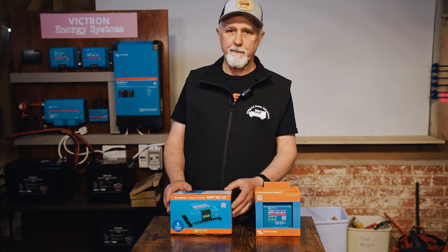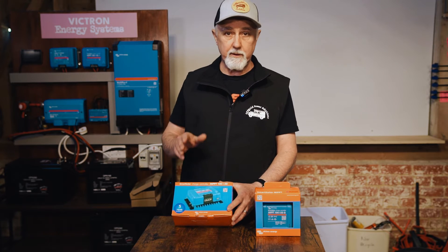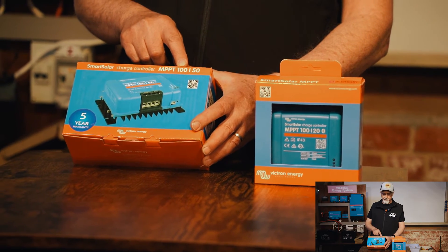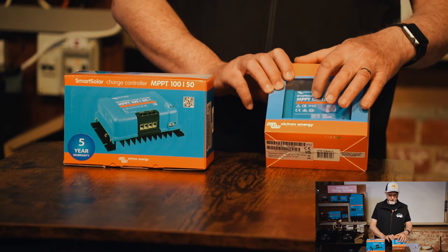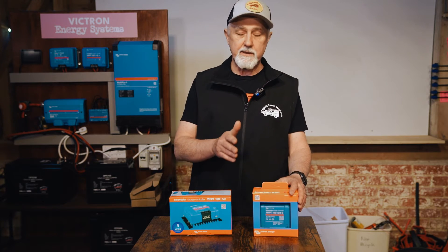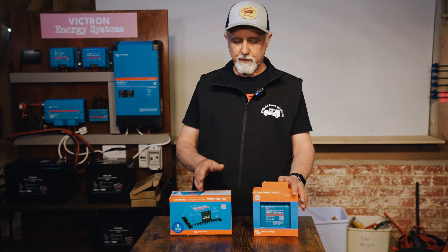If you buy a Victron MPPT controller you'll notice that there are two figures stated on all of them. For example, this one here is a 100/50, this one is a 100/20, and the smallest one that we've just sold out of stock is a 75/15. I'm going to take you through what these mean.